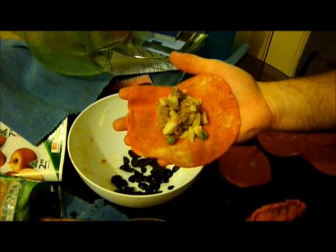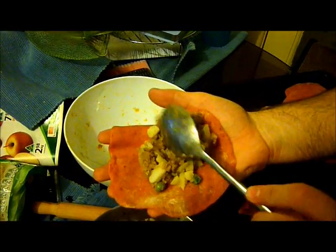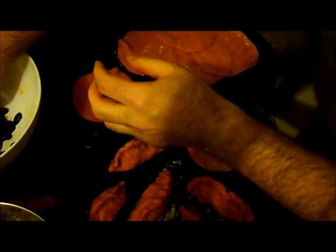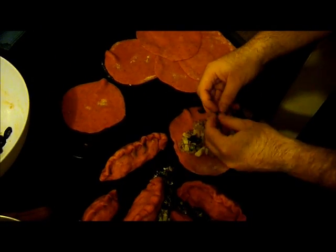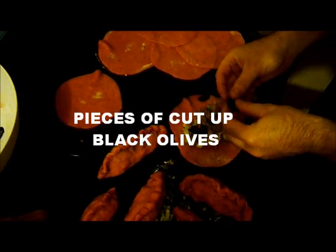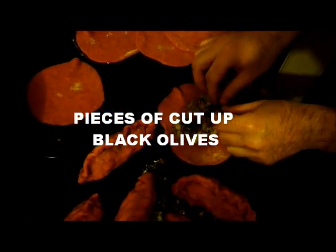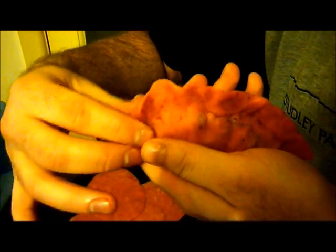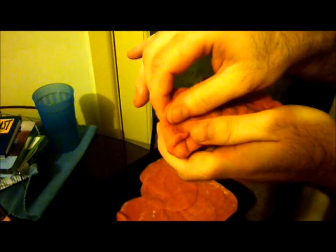Take 2 tablespoons of the meat mixture you made last night and put it on the salteña — not empanada, sorry Bolivian people. Then add some olives on top. You can also put hard-boiled eggs and raisins, but I'm only putting olives. Then seal it.